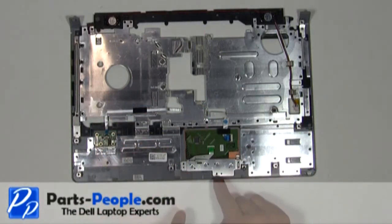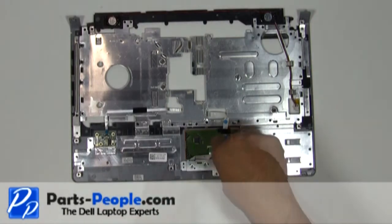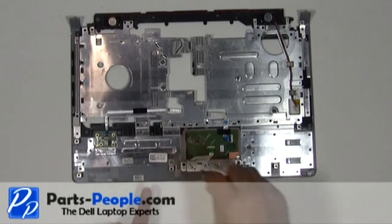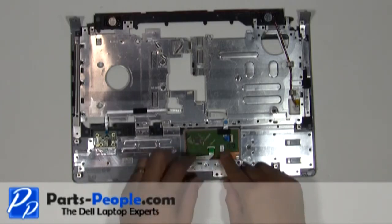Replace the three retaining screws. Connect the mouse button cable to the touchpad.